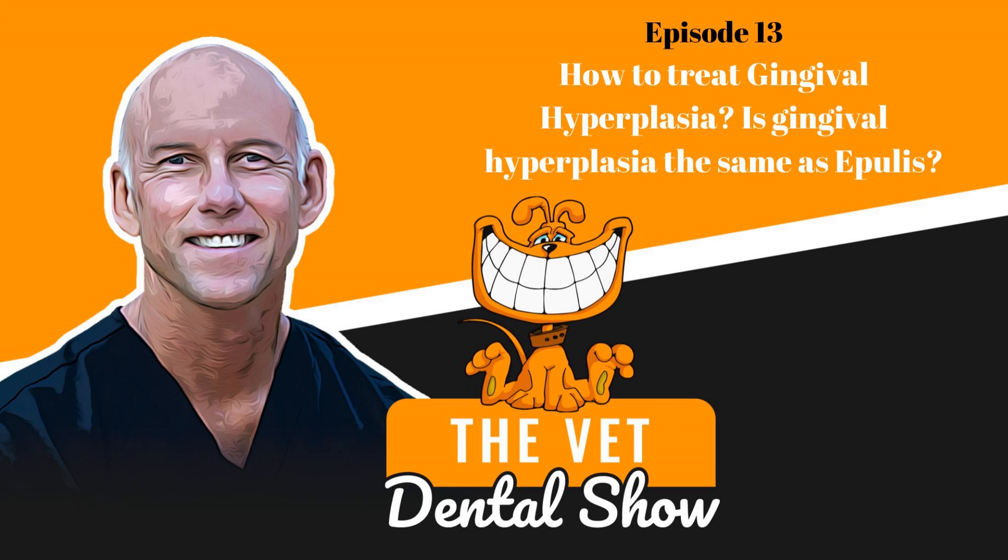Welcome to the Vet Dental Show. I'm Brett Beckman. I'm a board-certified veterinary dentist, and we come to you every week on Wednesday to provide the veterinarian and the technician team some actionable things that you can use in your practice. This episode is going to be a recorded episode that we've done in the past, not the Vet Dental Show, but actually some other information for you that we know you're going to enjoy.